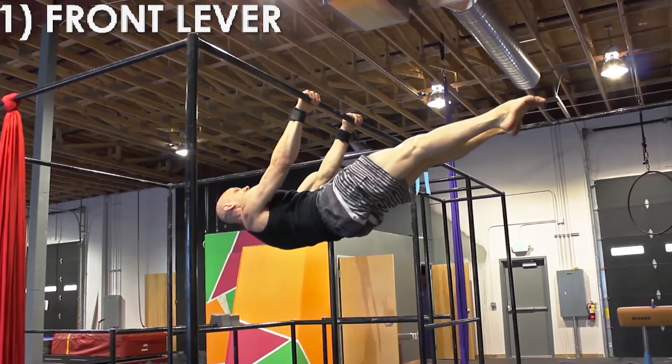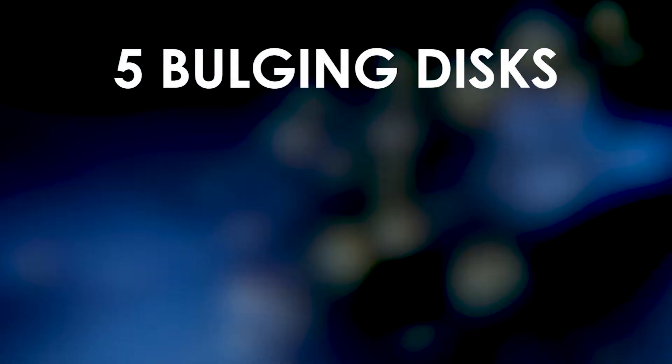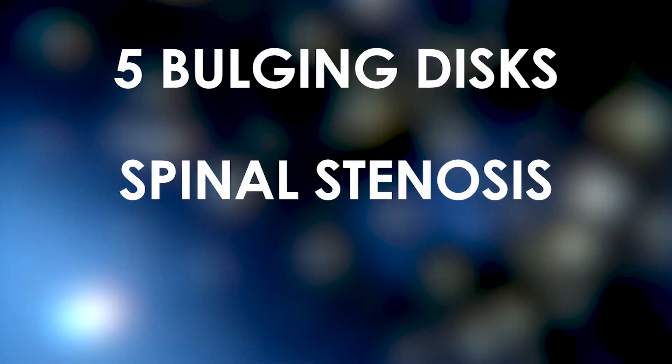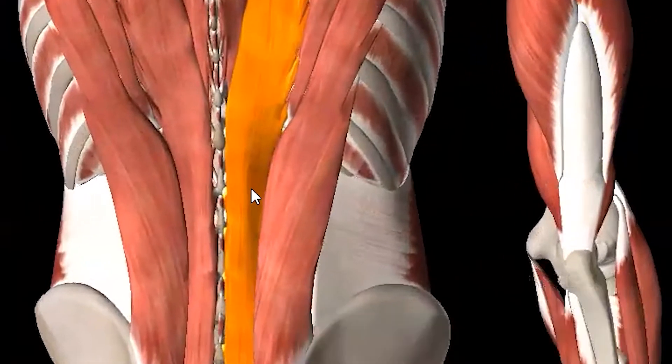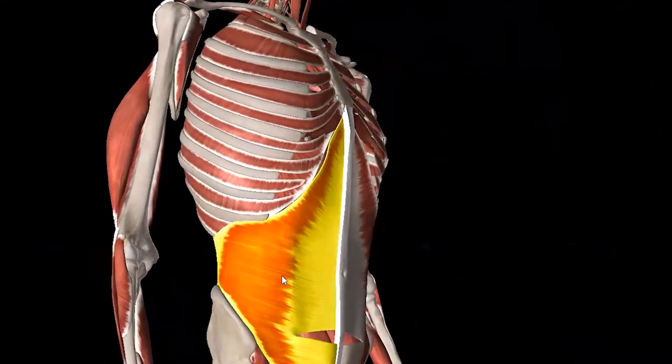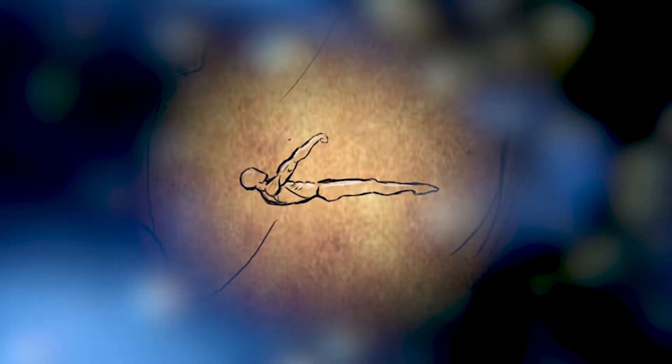The front lever. Upon attaining this specific strength move, my pain from five bulging discs, spinal stenosis, and arthritis disappeared. Imagine the core strength — the longissimus thoracis and transversus abdominis at maximal engagement, and every single muscle of the legs and arms lifting and stabilizing the entire skeletal structure.